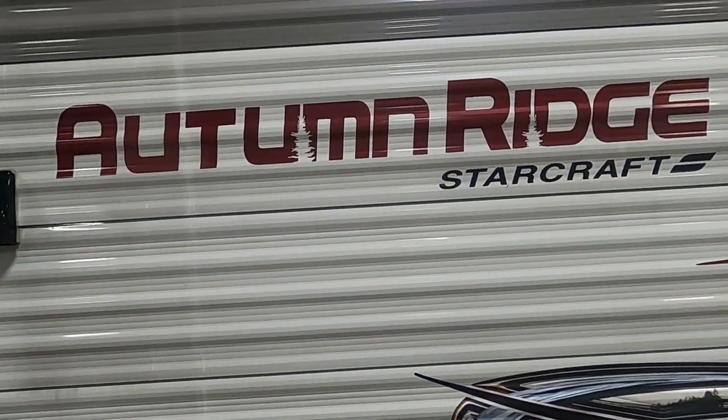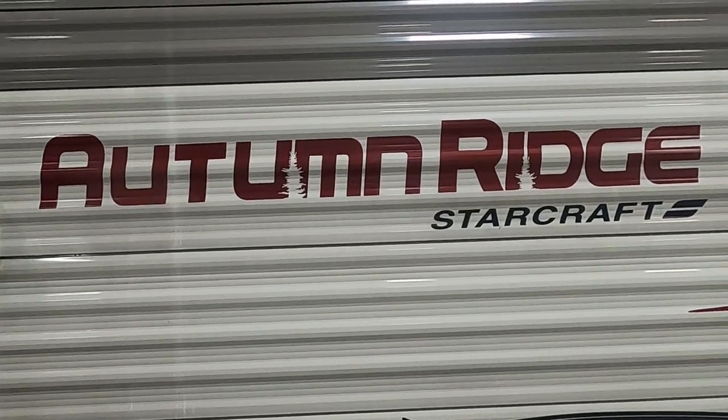Again, we thank you so much for your purchase. Hope you enjoy this Autumn Ridge for many years to come. Happy camping!